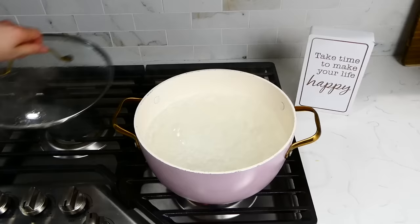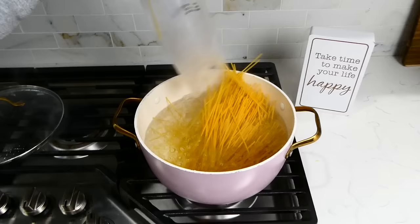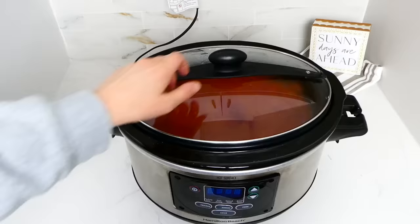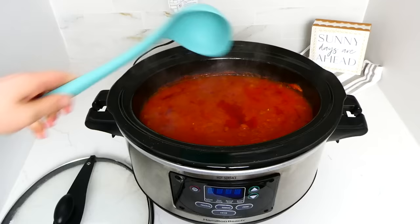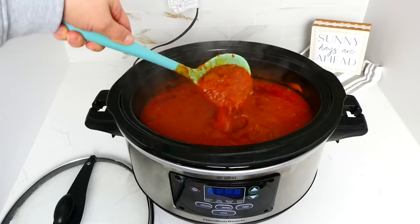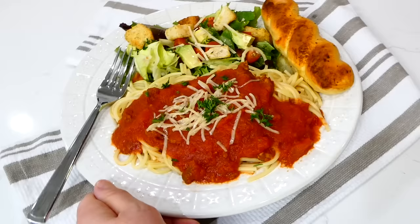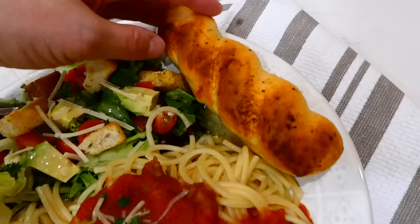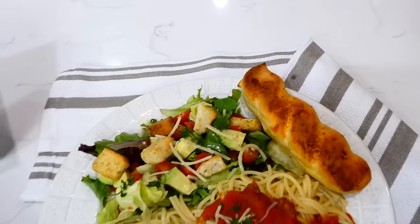Once the spaghetti sauce was almost done cooking I started on my spaghetti noodles, cooking them according to the bag instructions. Here's what the spaghetti sauce looks like once cooked through — my house was smelling so amazing. I topped my spaghetti with a little bit of parmesan cheese and fresh parsley, and also served it with a side salad with Italian dressing and some easy oven breadsticks.